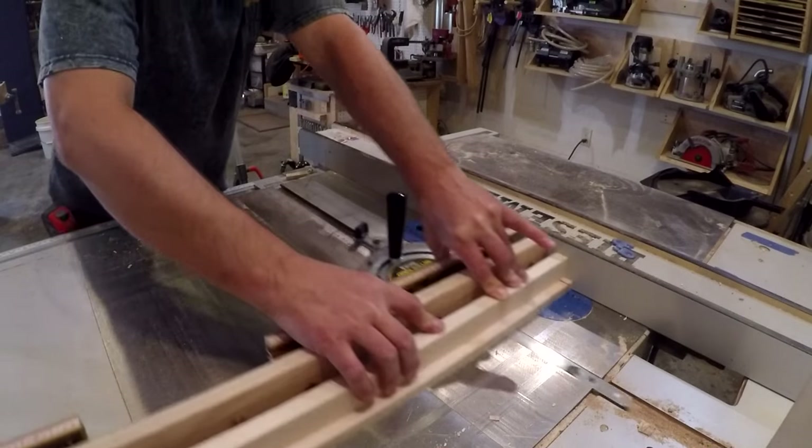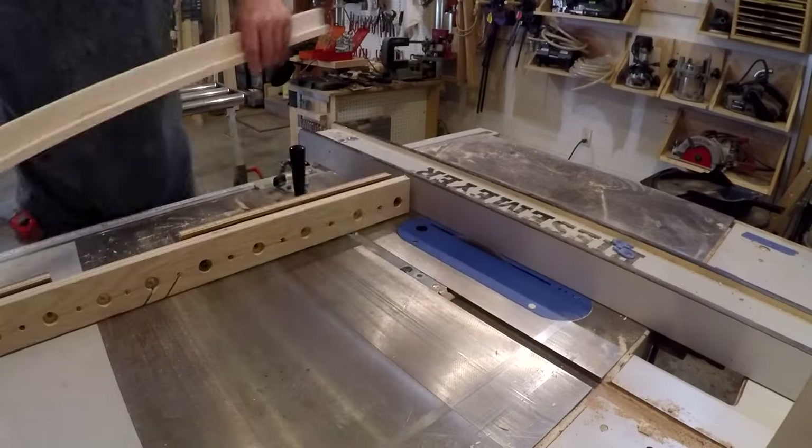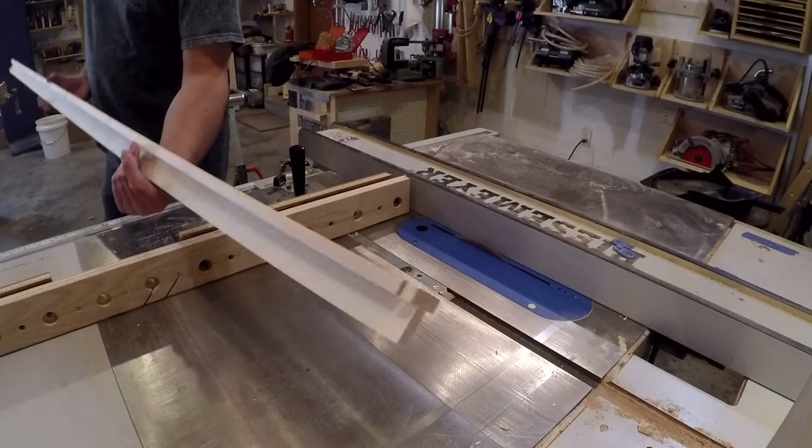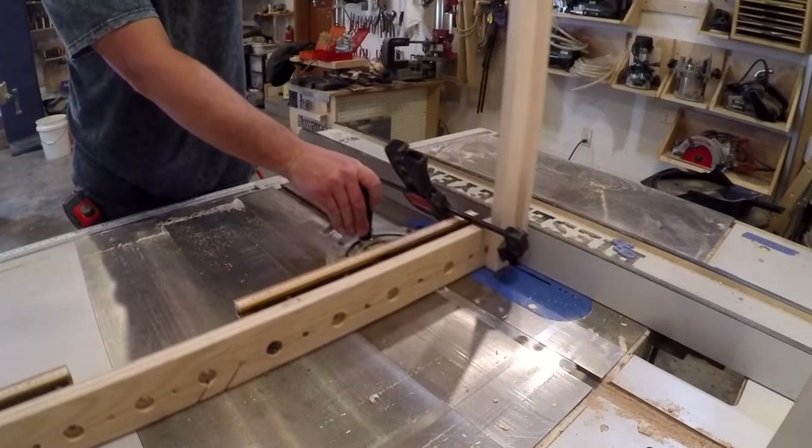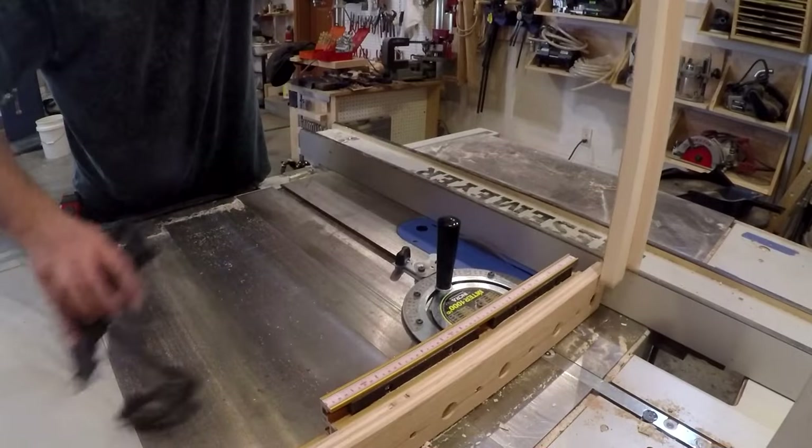I needed to cut a notch in the top and bottom of the panel dividers so I could join them to the top and bottom rails of the headboard. This was a two-step process at the table saw — I cut the notch to length, then cut it to the right depth.